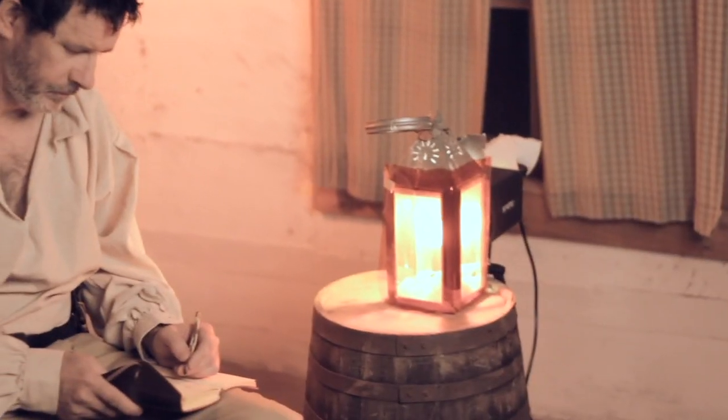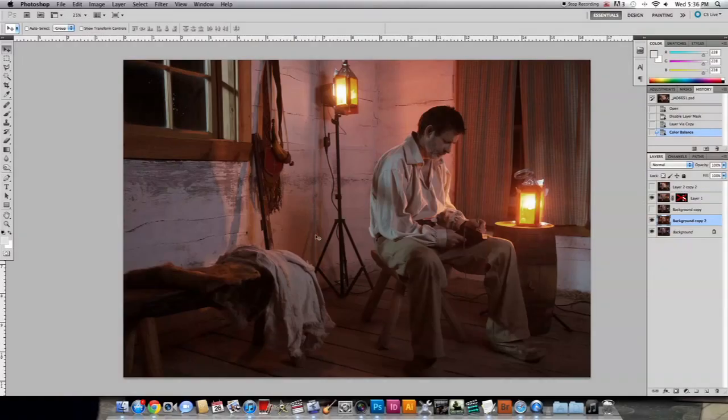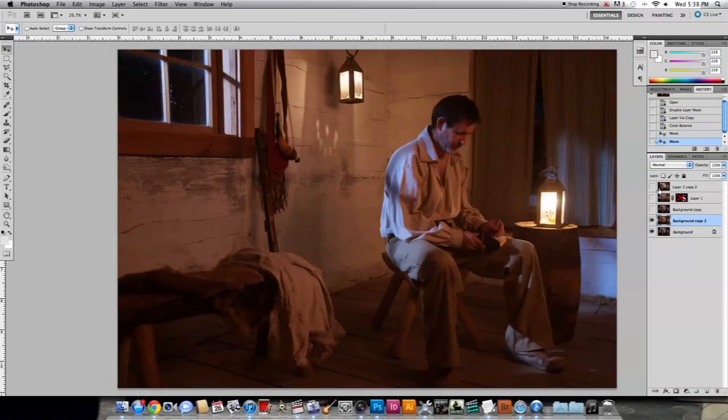We're at the homestead and we have our lights set up, we have our model in place. We have two strobes inside of these candle lanterns. Obviously we don't want these strobes in the final shot, so after we get the shot that we want, we're going to remove the strobes, stick candles in, and retake the shot with the candles in there. And then in post, do the manipulations needed to composite both images.